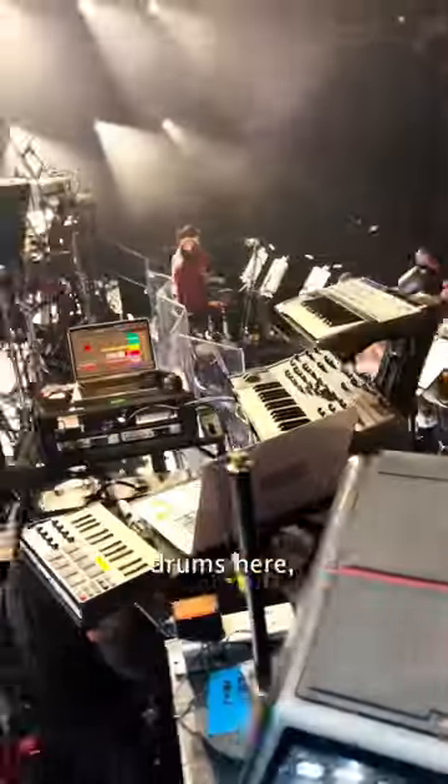Bass, keyboards, synths over here, drums here.